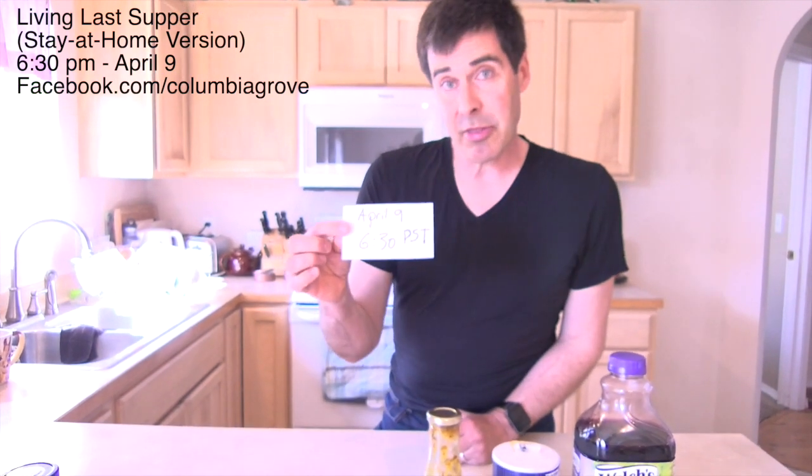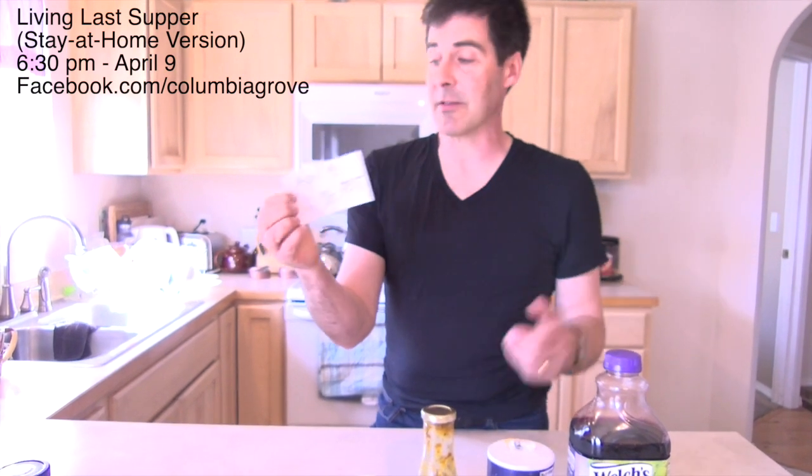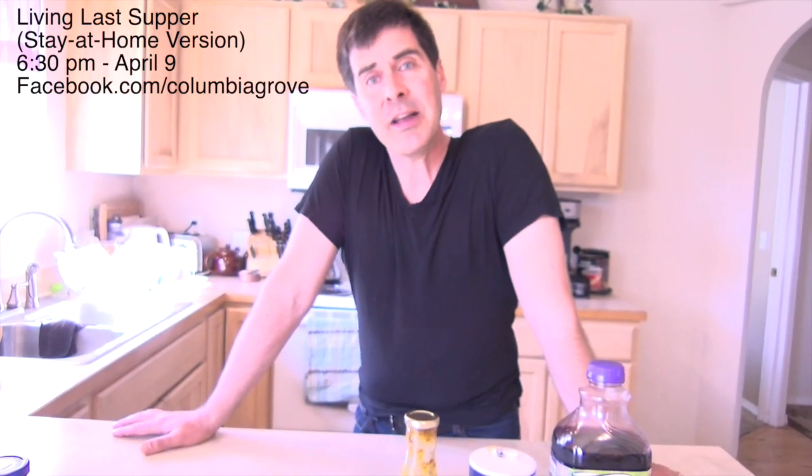On Thursday April 9th at 6:30 p.m. Pacific Standard Time, for those of you who may be joining us from other time zones, we're going to be joined together on Facebook Live to remember the Last Supper, the things that Jesus said to his disciples there, the significance of that meal, and Jesus's reinterpretation of the Passover meal.